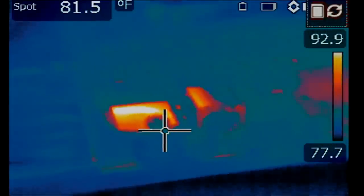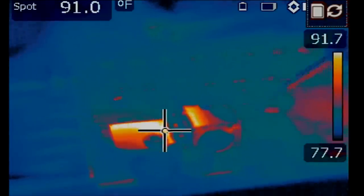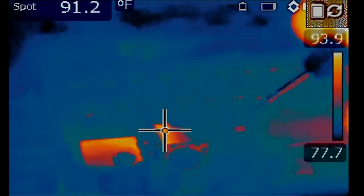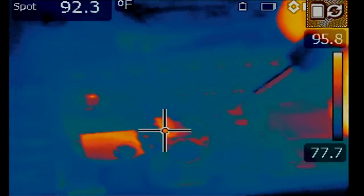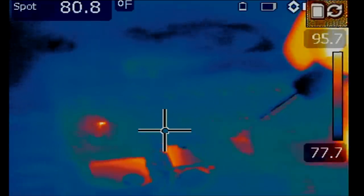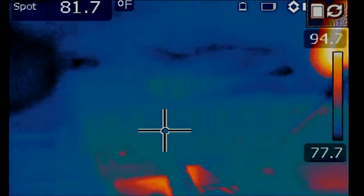Our current sense resistor is right here. We're going to inject voltage at either the bottom or top part — it doesn't matter. We inject voltage here on the right side and we see something hot right over here on the left side.